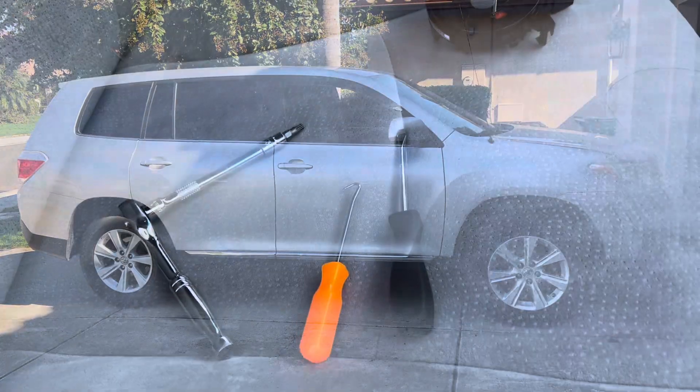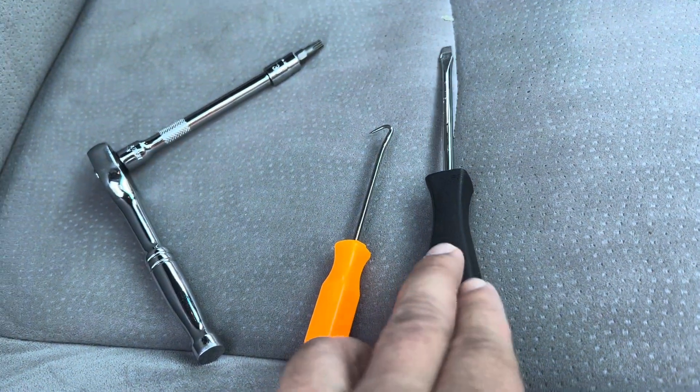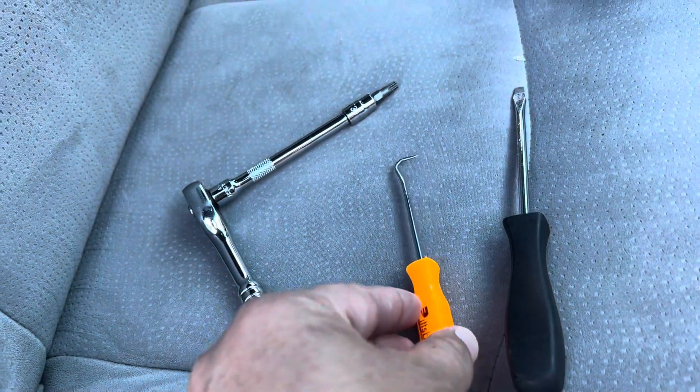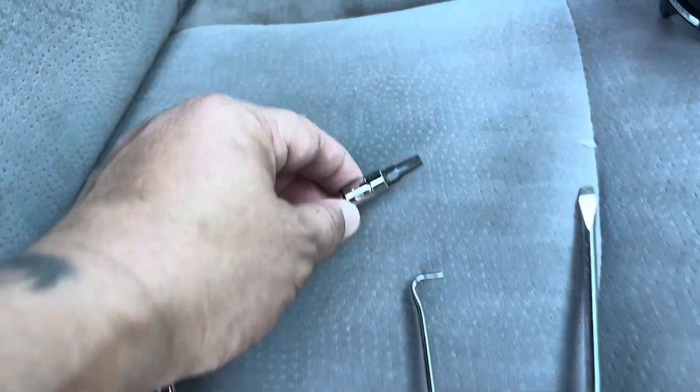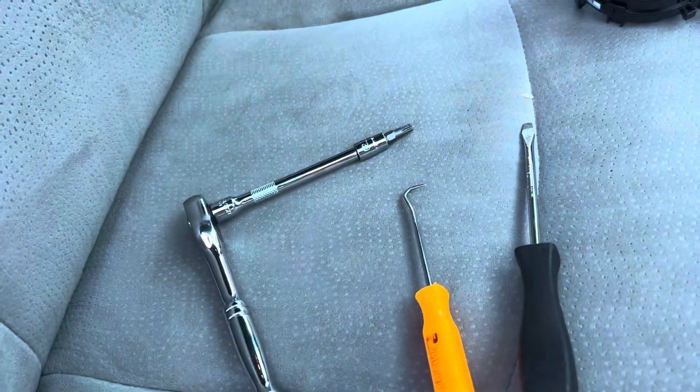For now we need a flat screwdriver, a very thin hook — like a fish hook — a ratchet, and a T30 socket. I have an extension and I'll show you where I'm going to use it.